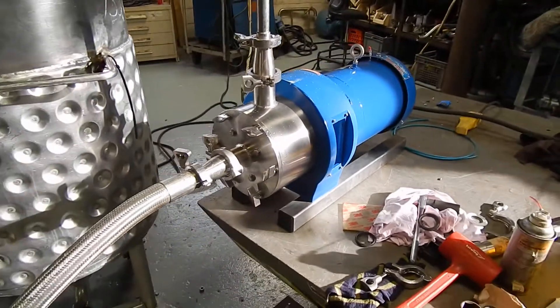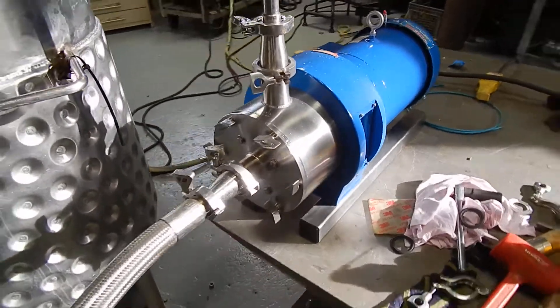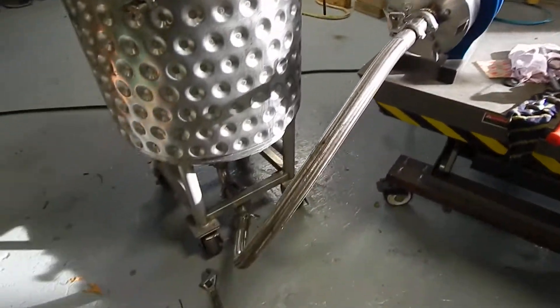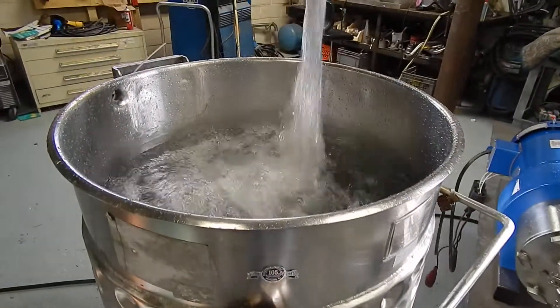It's a sanitary version. It's been completely rebuilt — everything's new inside — and it really has a good pumping action.